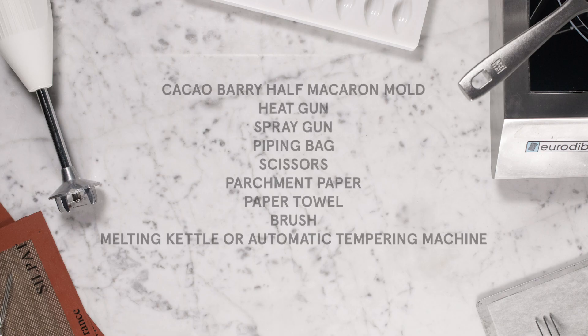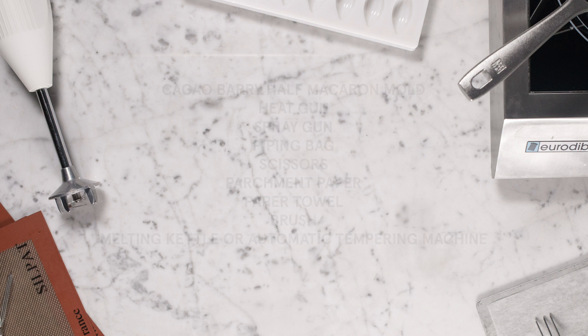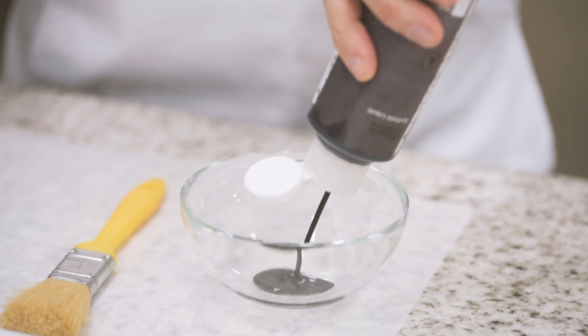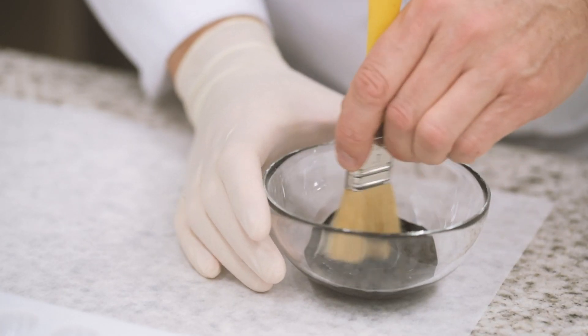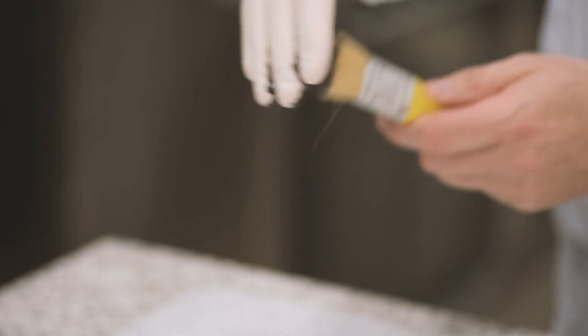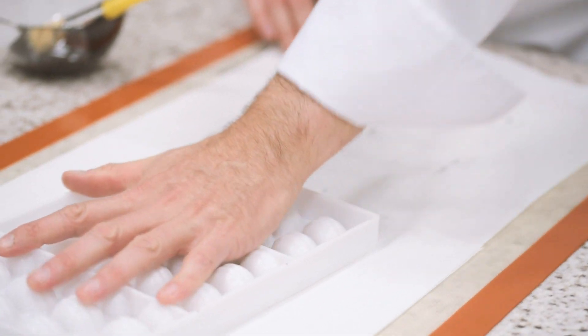We will first pre-crystallize the black cocoa butter. Shake well the bottle of colored cocoa butter and transfer into a mixing bowl. Stir with a brush to cool it down until reaching 32 degrees Celsius to pre-crystallize it. Using a brush, apply it onto the mold with a flecking motion. Right after, place the mold upside down onto a paper towel and clean well.